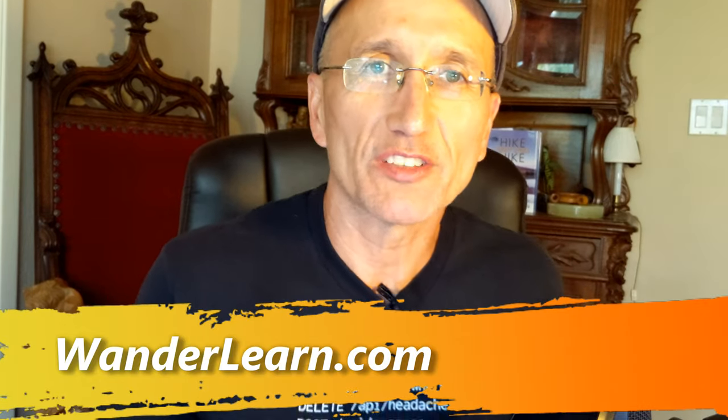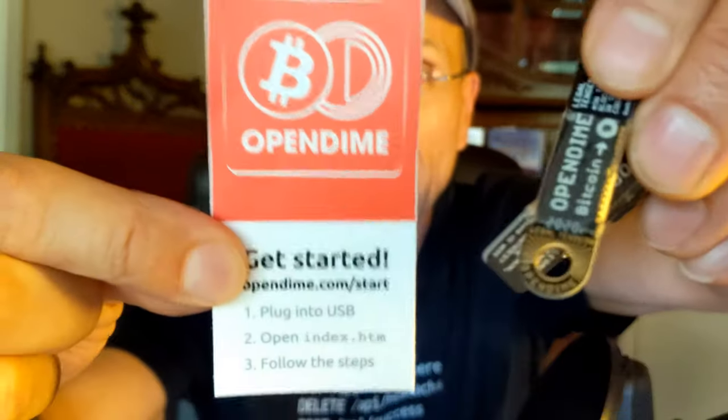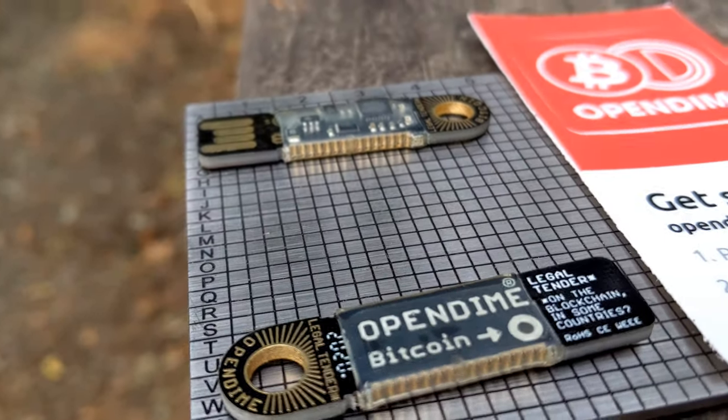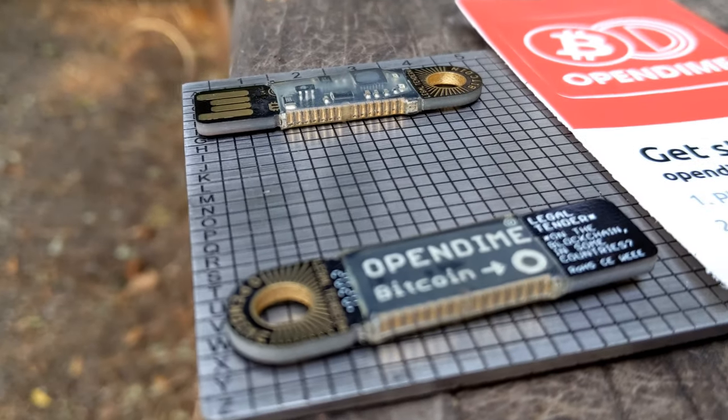Welcome to the Want to Learn podcast. I'm your host, Franz Tappan. In this episode, I'm going to be reviewing Open Dime. This is a USB stick that stores Bitcoin. I'm reviewing version four of this very innovative product. I've been a big fan of Bitcoin because of all the innovation it's going to be bringing to the marketplace, and this is a classic example of that.